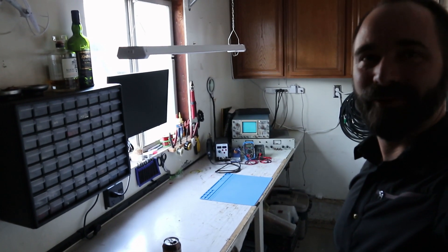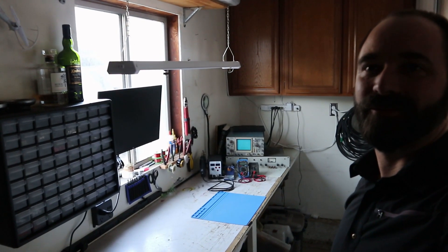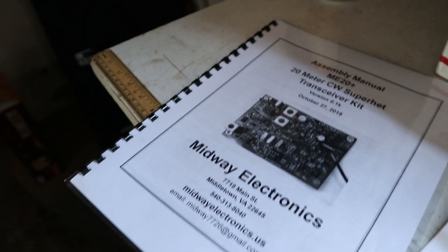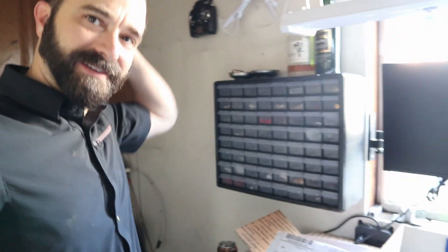There's your end-wise view of the whole electronics workshop here. While we're at it, I should point out a few other fun things. I've got some cool projects I need to work on. One is this guy — a Mountaintopper MTR-3B original kit by KD1JV, unbuilt. Looking forward to that one. I've also got this guy here — the ME20 Plus that I got from Stuart. He sent that over to me, so I've got that in progress here.